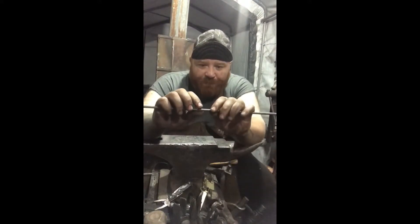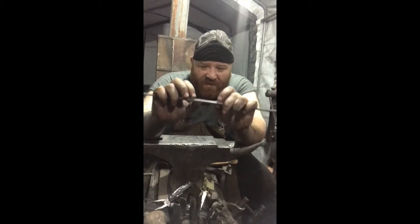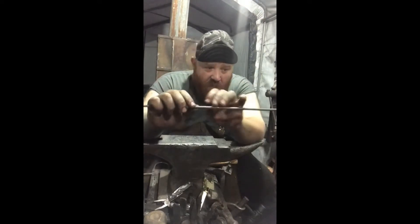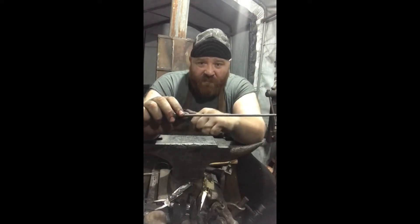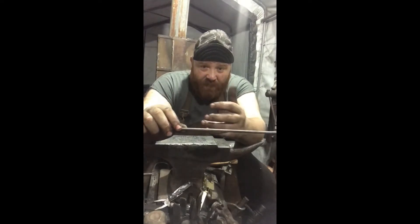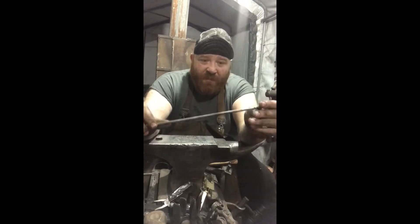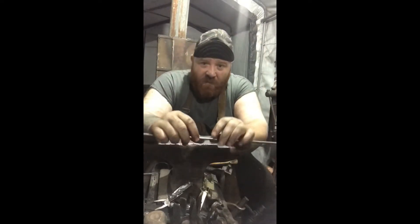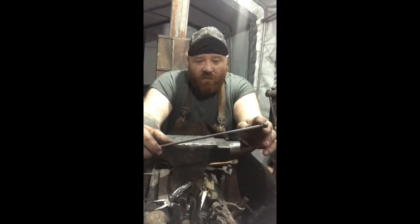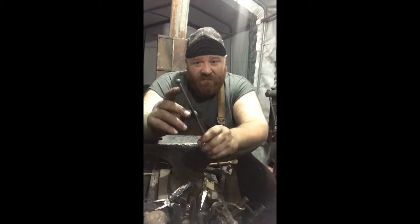We're going to score it right here — I want my ball to end right here. About an inch of this is going to be upset into our ball. We're going to do the same thing we did over at the vise: get it started on the anvil, and then when we get it thick enough, create a shoulder, take it over to the vise, clamp it in there, and bang down on it, which is going to help upset it. Then we're just going to start working it like we did before — put a little collar on it. And for the final stage, before we do it, I want to put a nice little twist in this too.